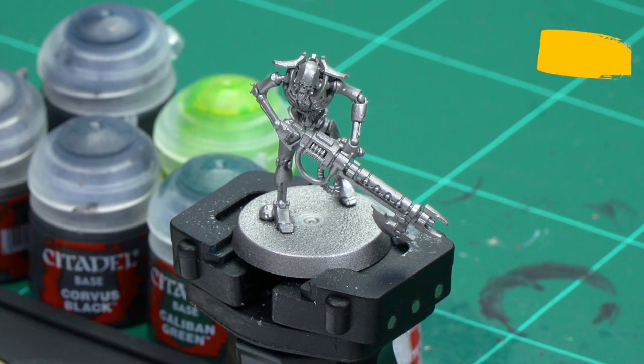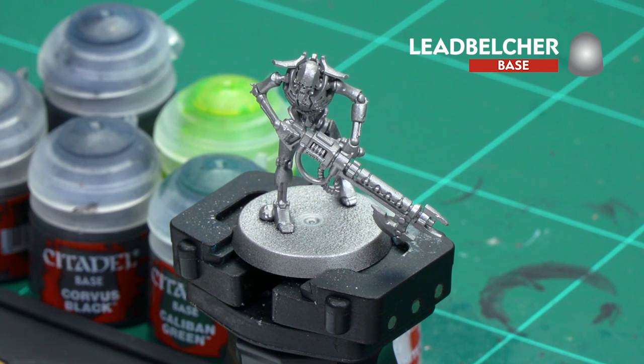Before we begin painting, the first thing we need to do is undercoat the model. As you can see here, we've used Leadbelcher for our Sautec Dynasty model.